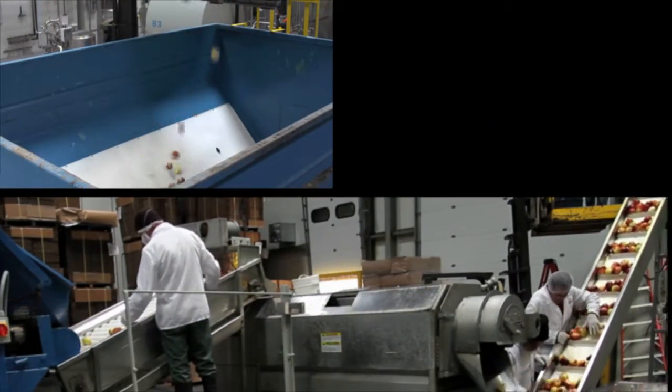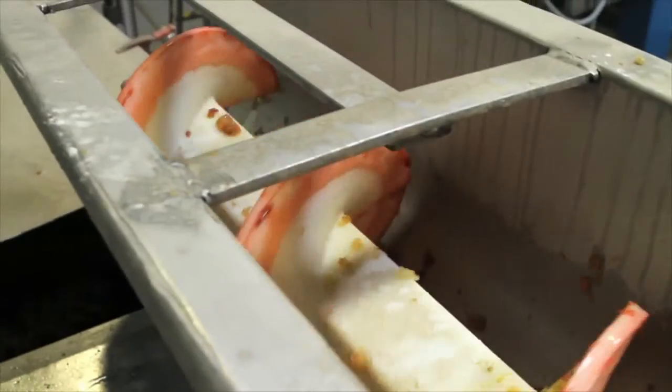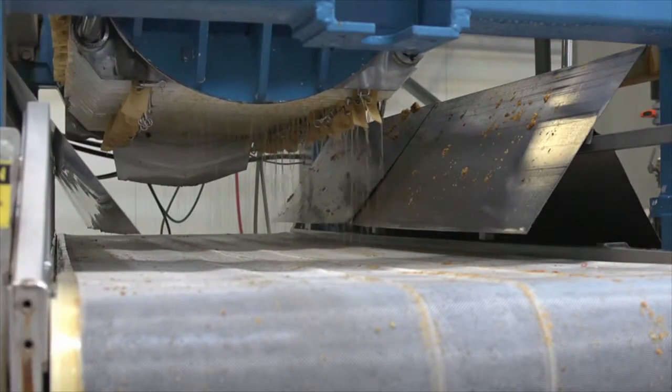But it all starts with the fruit, ripe and bursting with all natural flavor. Then the hard part — just keep it simple. We chop our fruit and press it in a state of the art rack and cloth press. True cold pressing.